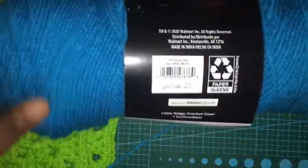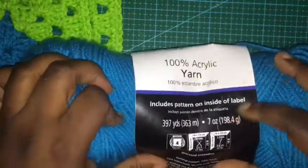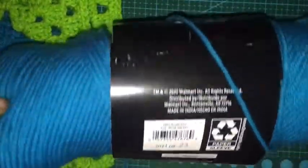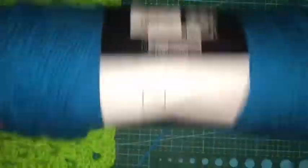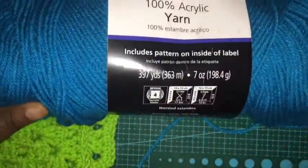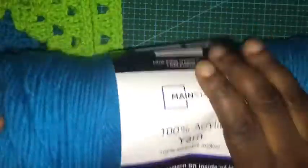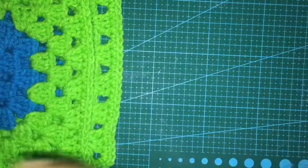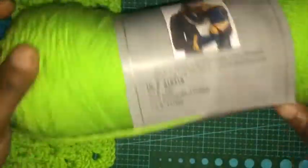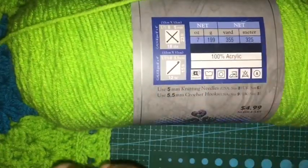The blue I'm using is Walmart's brand — I'm not sure of the exact color name, it's probably just blue — 395 to 397 yards, four weight acrylic, and I think I paid like $2 and some cents for it, no more than $3. And then for the green, I love this yarn — it's called Limelight and it's 355 yards. So that's what I'm working on.